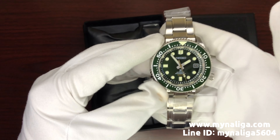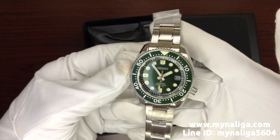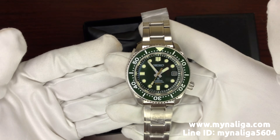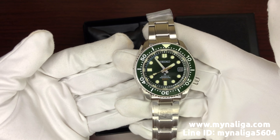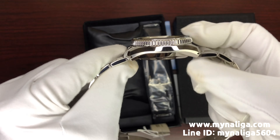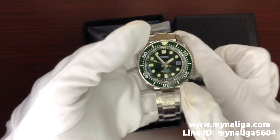It's automatic movement — the caliber is 8L35, and it can go down to 300 meters for water resistance. So don't worry if you put this watch on and go scuba diving.